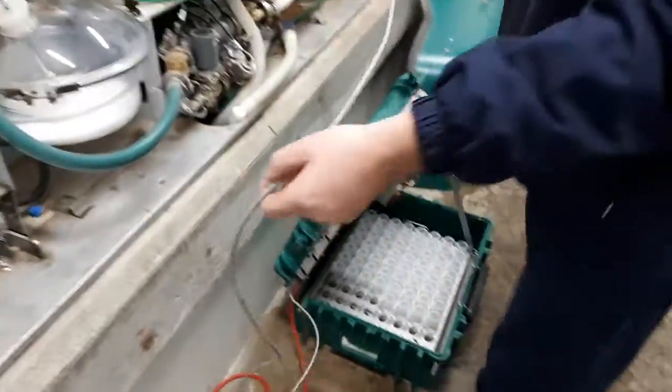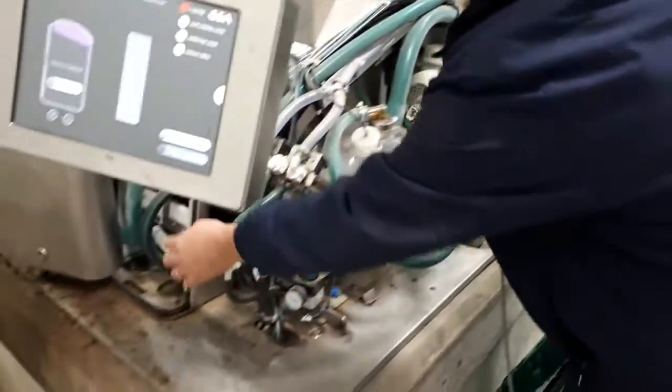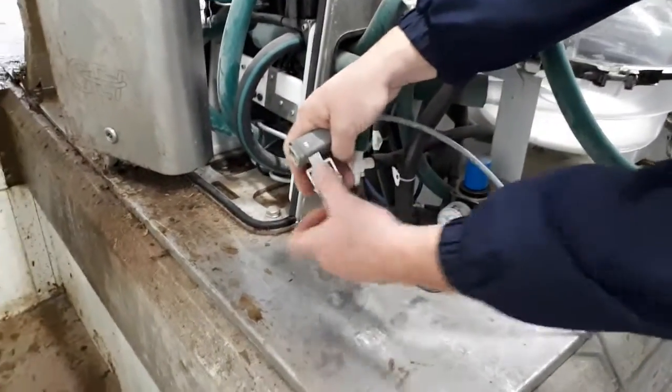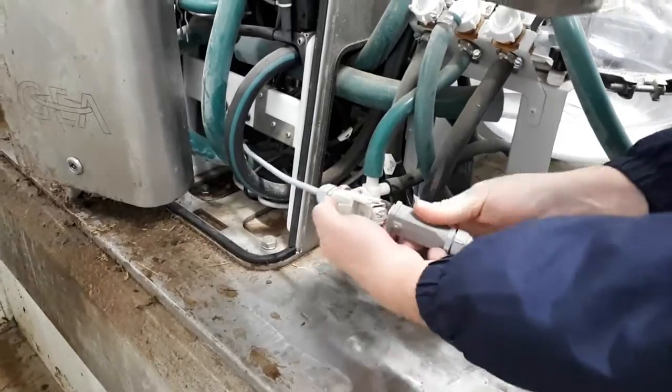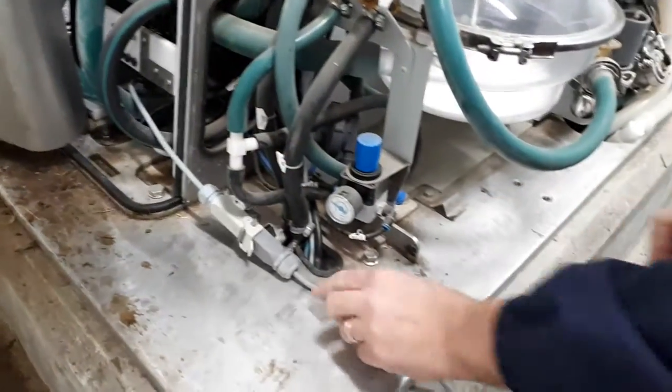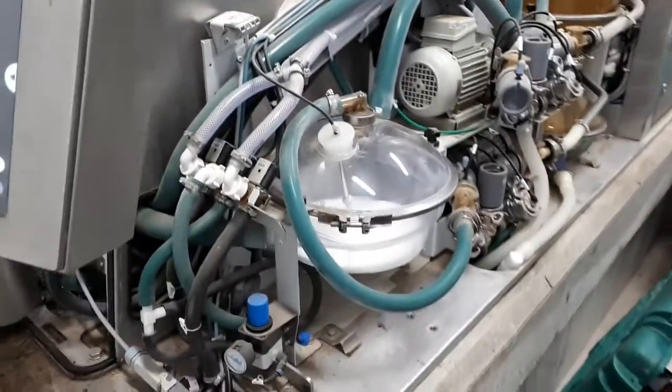So we have our electrical cord on this particular unit today. The plug-in is right down here. All we're going to do is remove the end — it only goes on one way — and snap it on. Sometimes this electrical cord could be sitting up here as well, so you may have to look and see where it is.